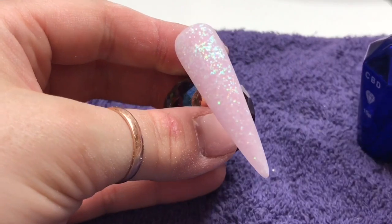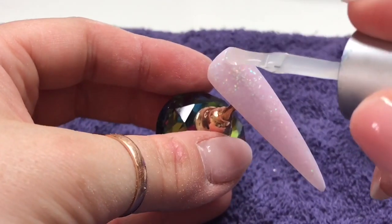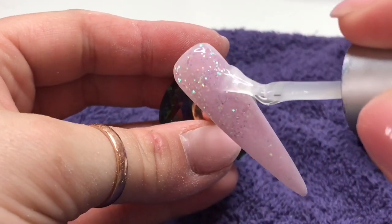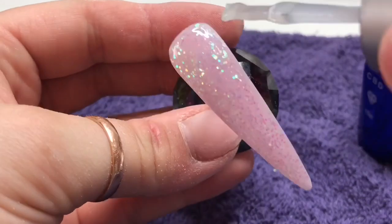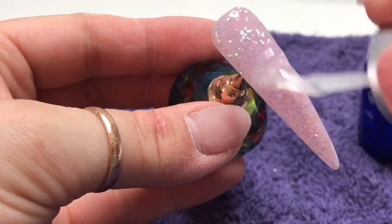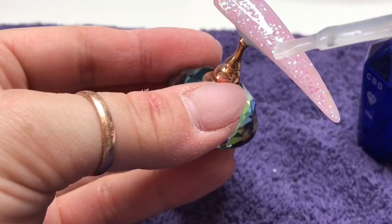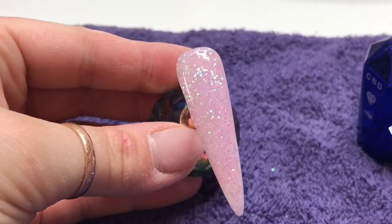So this is it filed and buffed. I've changed rooms — I'm just a bit conscious of the noisy fan, I don't want it to be annoying in the background. So I'm using my CBD no wipe top coat just to top coat the nail. Then we're going to use Kiara Sky Base to adhere some crystals onto this. Annabelle M said that if you top coat the nail, you need to clean the surface before you put the base with the crystals on.